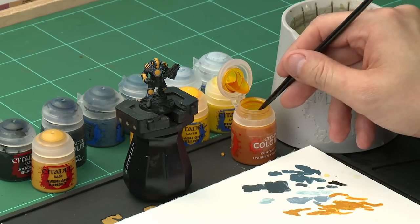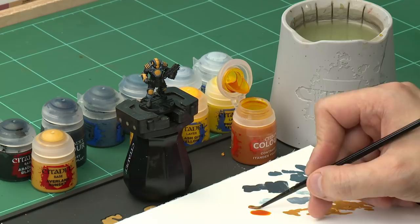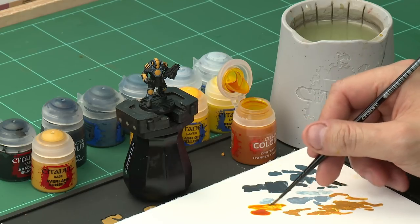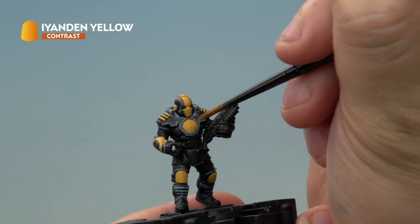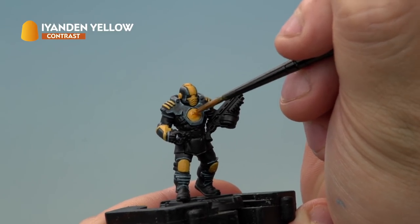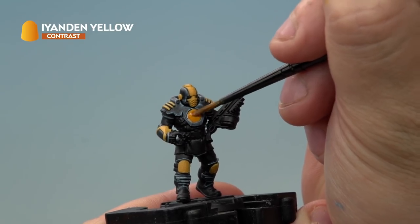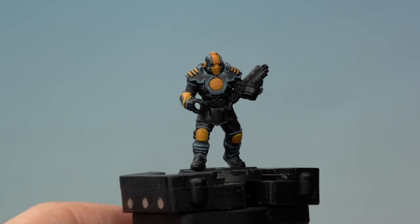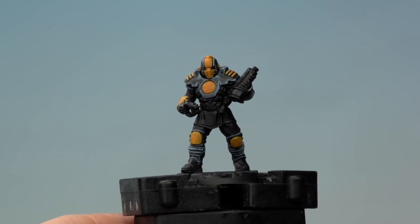Again we're going to be using a contrast paint — this time Iyanden Yellow — all over the yellow sections of the armour. Grab your medium layer brush, take a little bit of Iyanden Yellow onto the palette, making sure we're not overloading the brush since there are quite small sections of armour. Then apply it very carefully all over the yellow sections. You'll notice it applies a natural shade in the recesses and really brings out that rich yellow colour. The Iyanden Yellow has dried on the armour giving this really cool shaded effect.